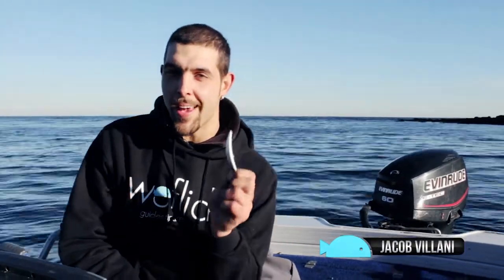Hi guys, it's Jake here. I'm coming to you today to show you a new lure in the End Count range. It's called a Black Swan and it's a surface lure.